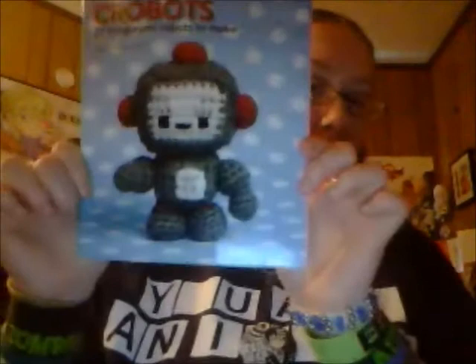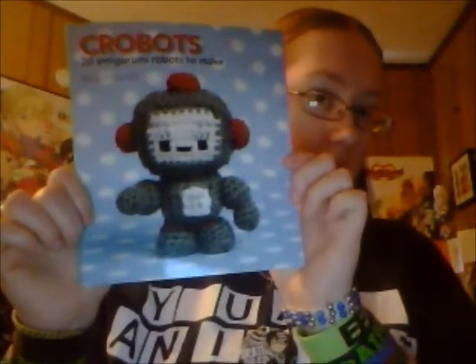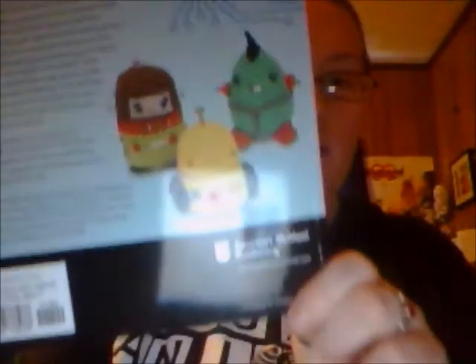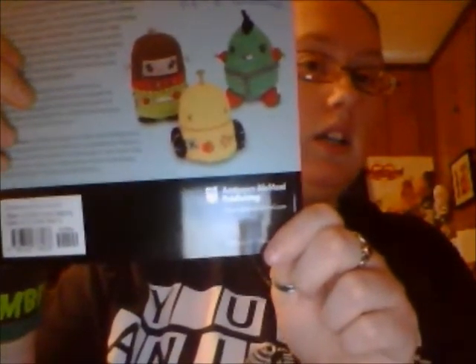There's quite a few robots in it. You've got Wheeler, you've got Thinker, Catbot, Girlybot, tons of them. I don't remember what this one was called. I just skimmed through and saw ones that I liked. But here are some more of them. I looked through and found a few that I would like to do.